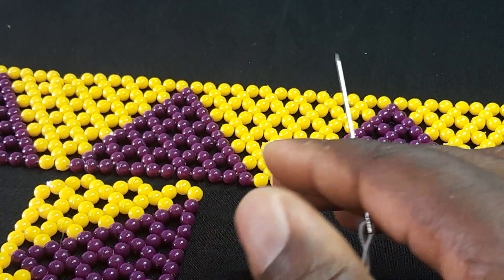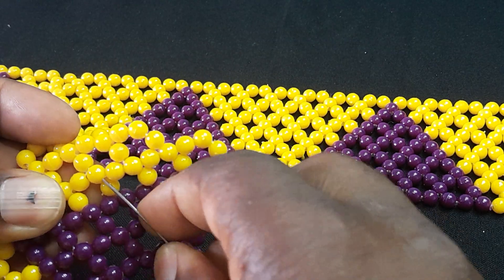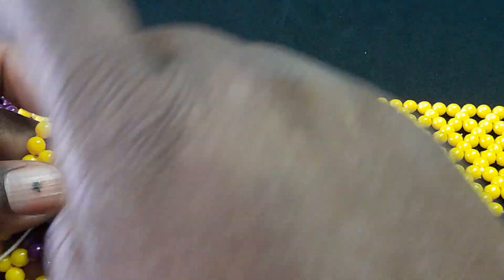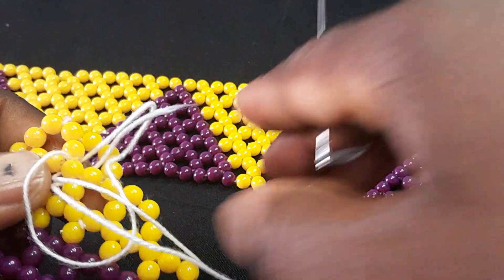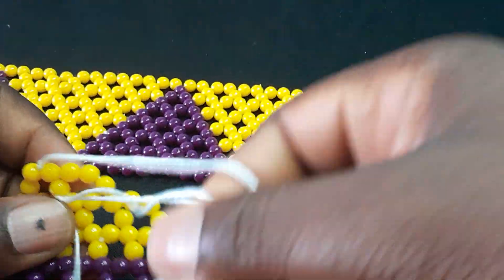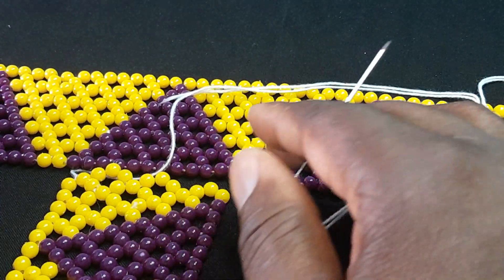Remember when I told you about knotting a thread — when you knot a thread, don't put it nearby where you will start or finish your work. Make sure you clip it far away. I'm putting my needle and thread now, and I'm going to join this section using beads.